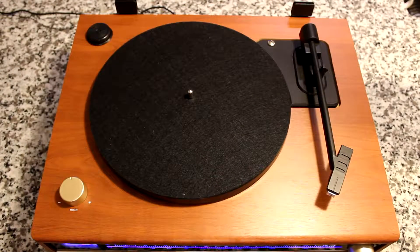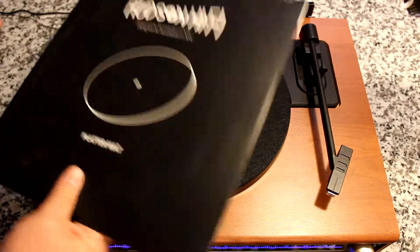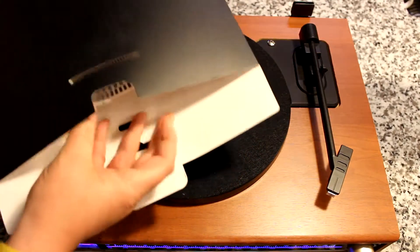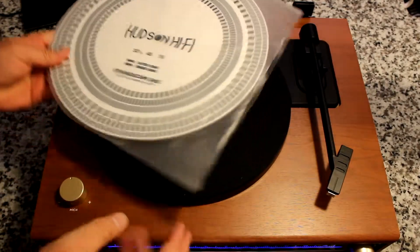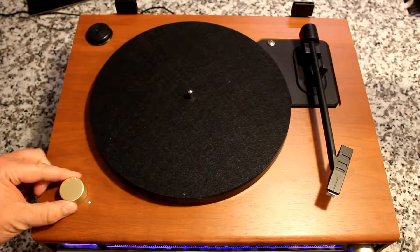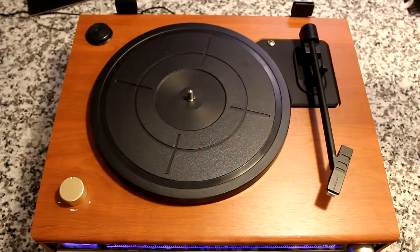The reason why you would want a strobe disc, such as this one from Hudson Hi-Fi, is to verify or to set the correct speed of your record player. Now some record players come with a built-in strobe function along the side of the platter. Others do not, such as this one — this one even has a pitch control, but no way to verify that. So the Hudson Hi-Fi stroboscopic disc does a great job of helping you set, adjust, and verify your turntable speed.